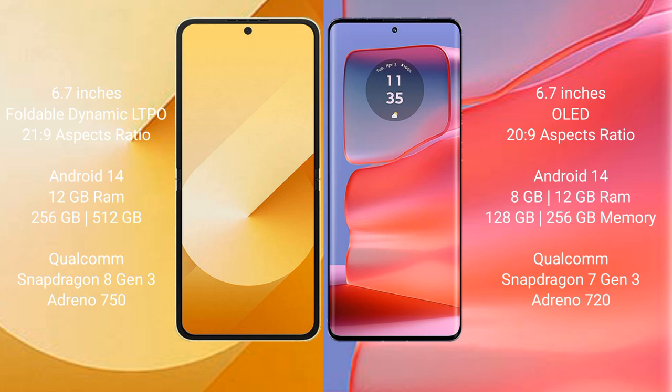Samsung Galaxy Z Flip 6 comes with 8GB or 12GB RAM and 256GB or 512GB internal storage, powered by the Qualcomm Snapdragon 8 Gen 3 processor with Adreno 750 GPU. Motorola Edge 50 Pro comes with 8GB or 12GB RAM and 128GB, 256GB, or 512GB internal storage, powered by the Qualcomm Snapdragon 7 Gen 3 processor with Adreno 720 GPU.